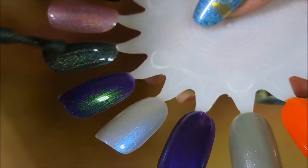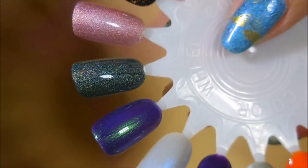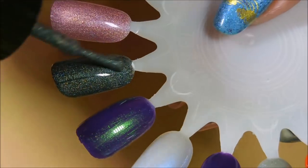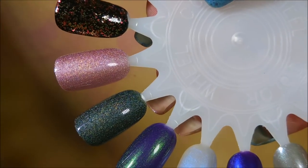And here we go with our second coat of the black hollow. And then here we go with our second coat of the pink — oh yes!